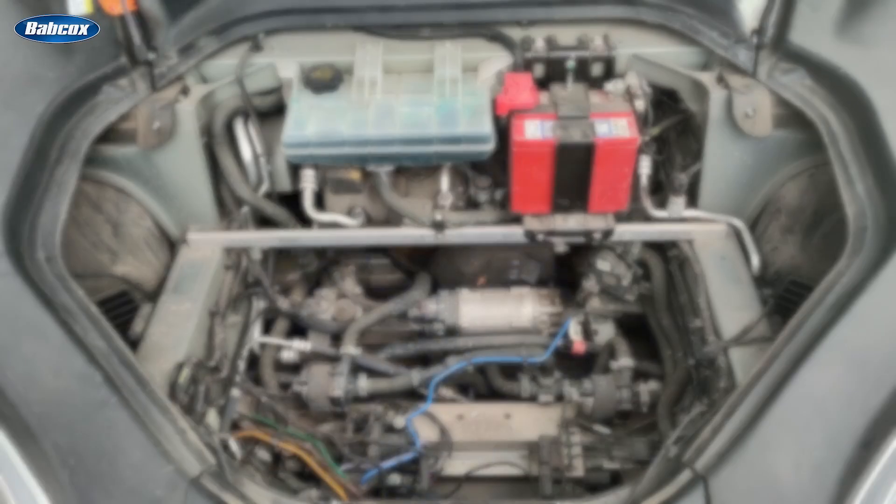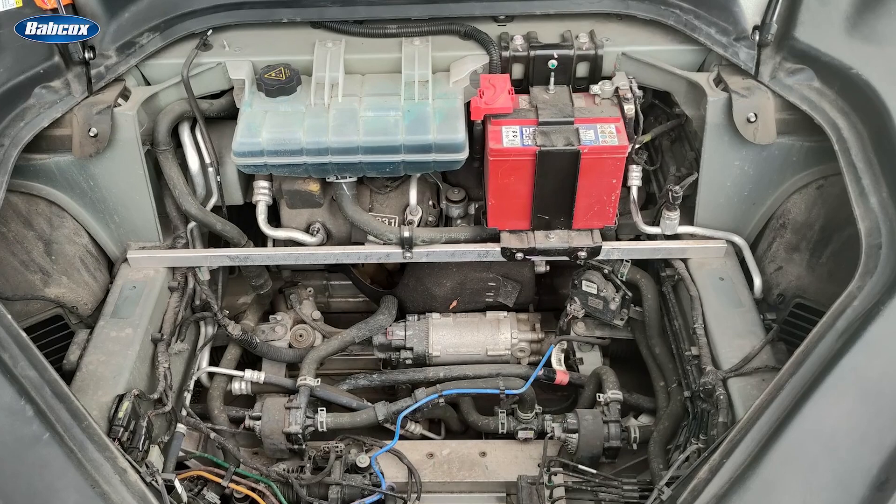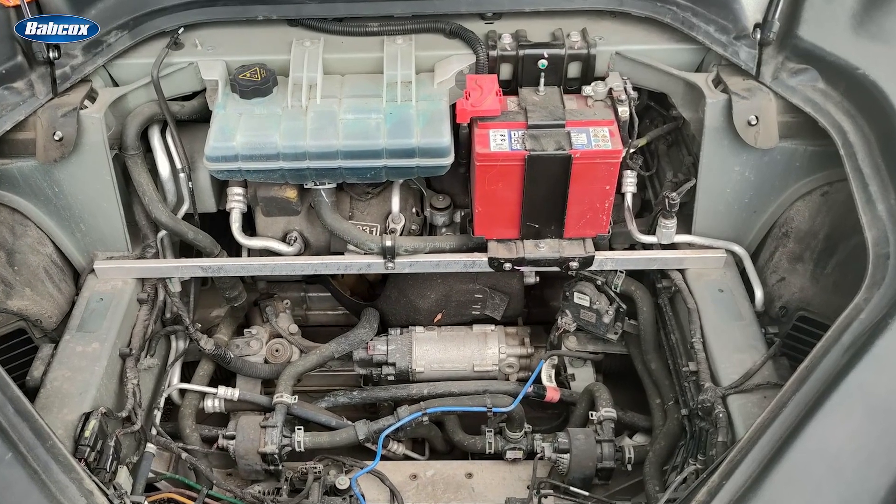What you need to do is find that LV battery, and it could be anywhere on the vehicle. The location of the battery will vary from one EV to the next. The most common location would be underneath the hood or in the trunk.